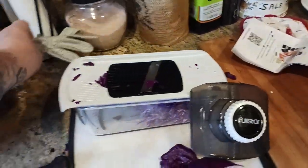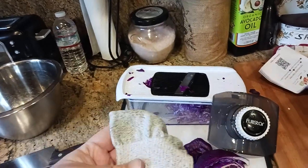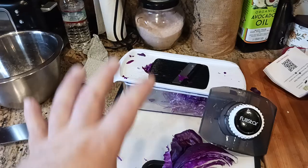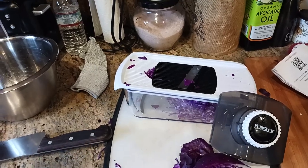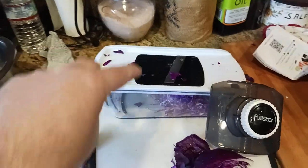Whenever you use one of these, use the included glove that comes with it just so that you don't accidentally cut yourself. Those blades are very sharp. And a lot of the other attachments also have blades — there's a shredder, a julienne one, a spiral julienne, a spiral slicer. And then there's two different thicknesses.